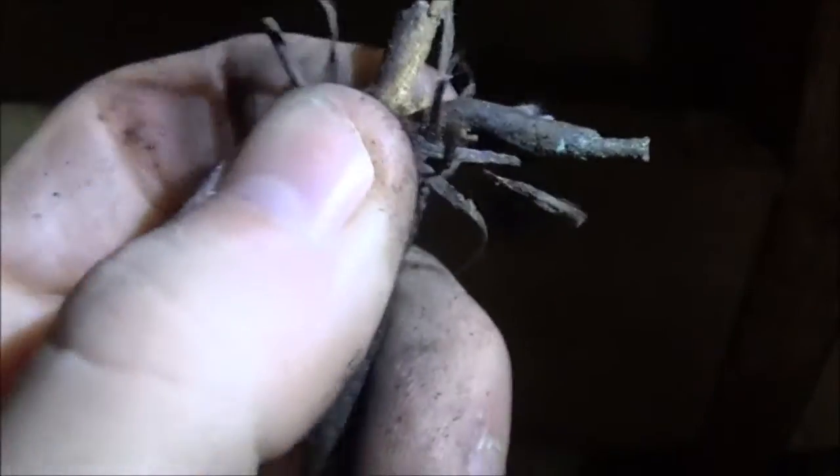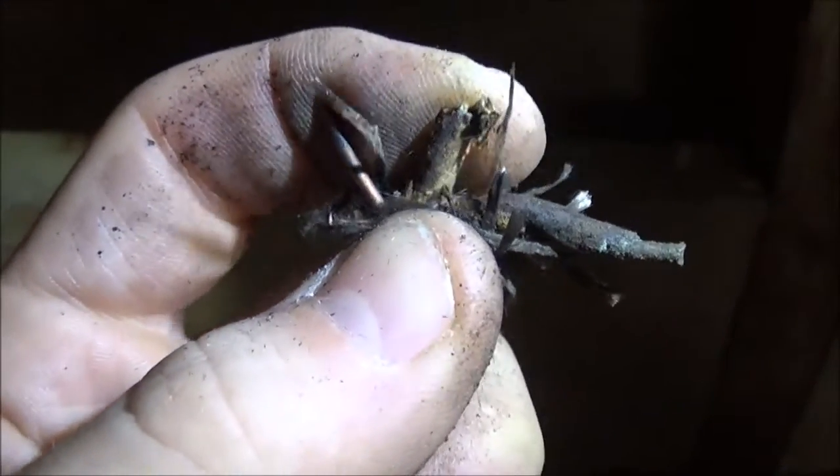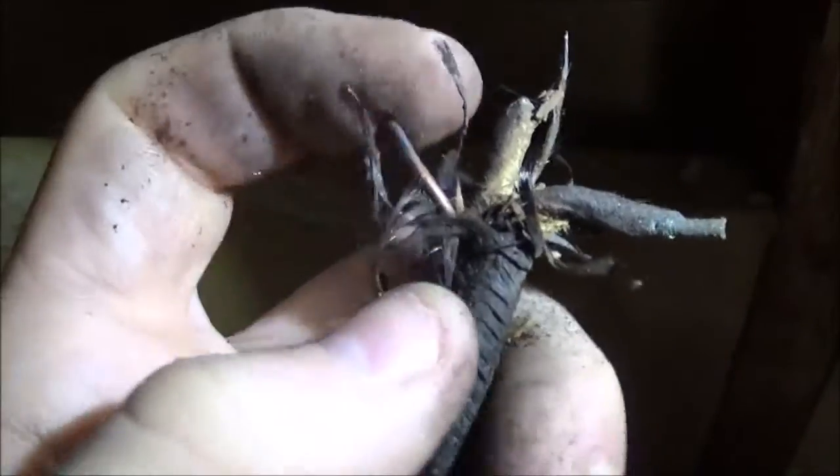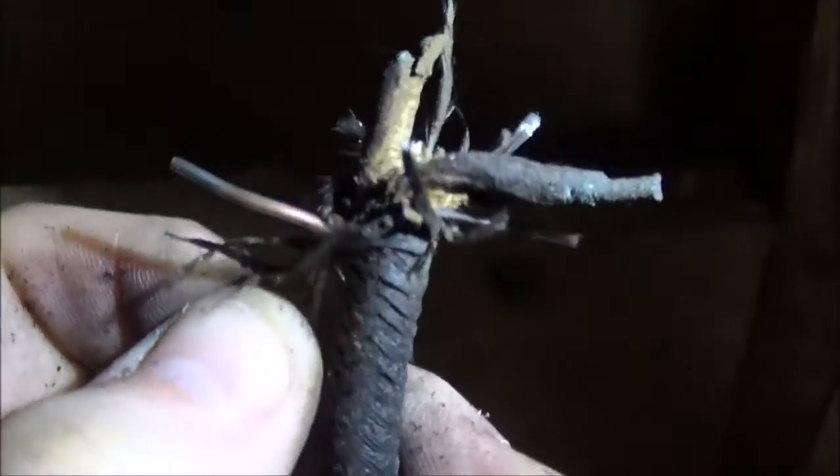I'm sure this could have happened on normal Romex too, but I just want to show you. So there's the ground. Hot, neutral, ground — all burnt.